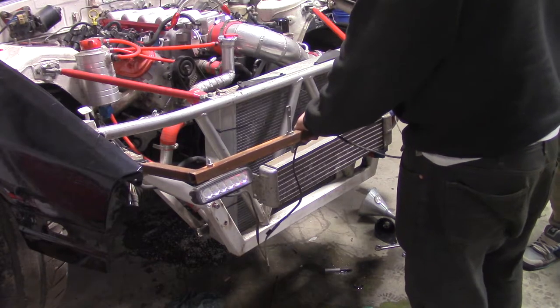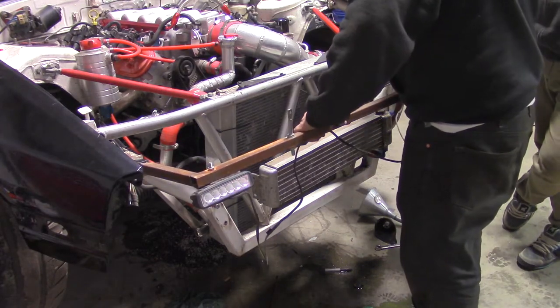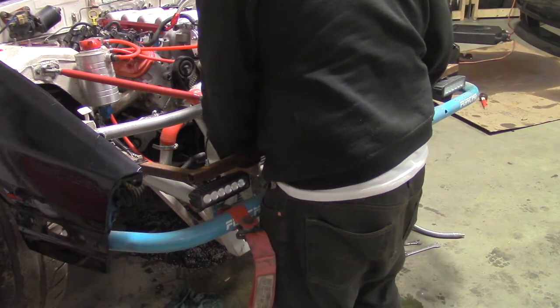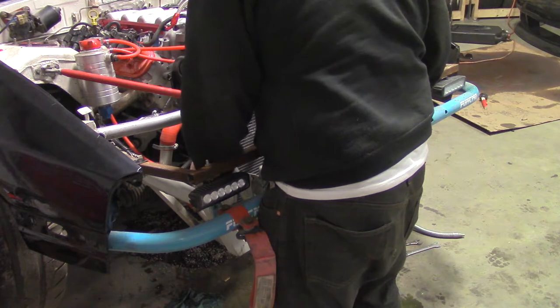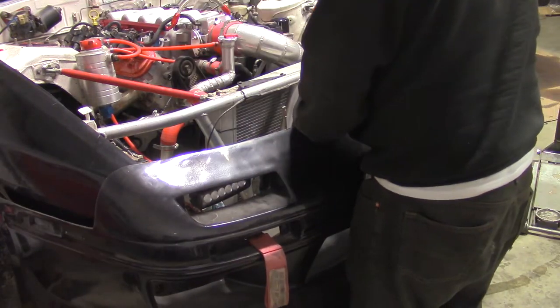Reinstall the headlight hood pin bracket, reinstall the bash bar, and reinstall the front bumper.